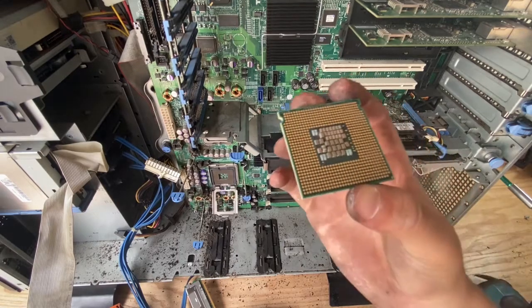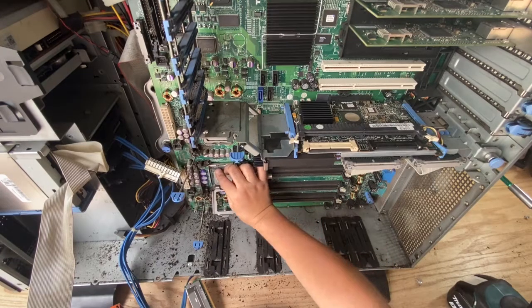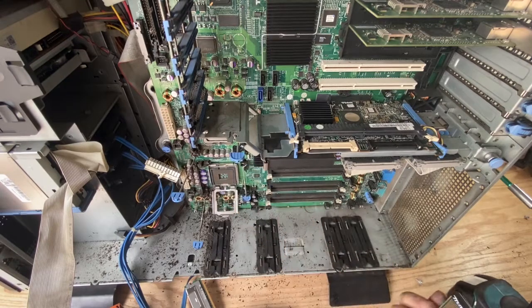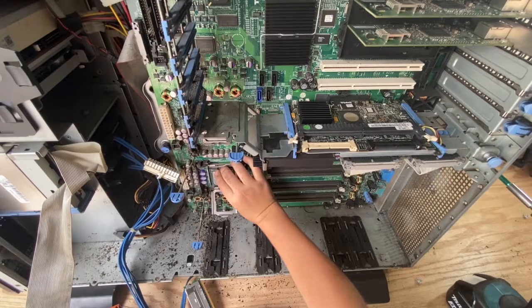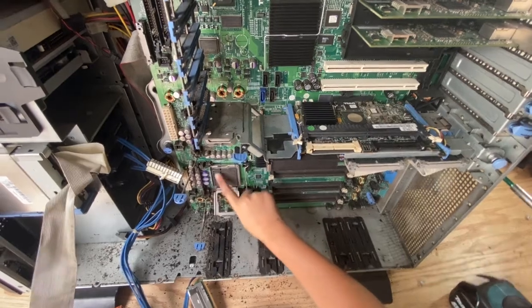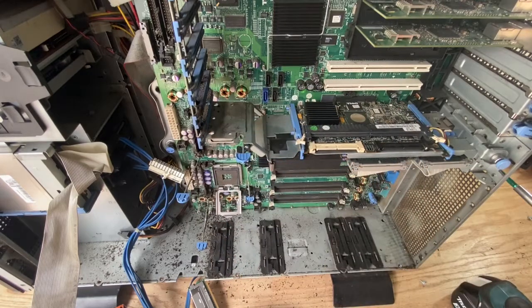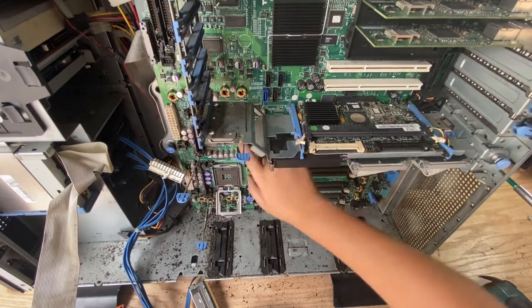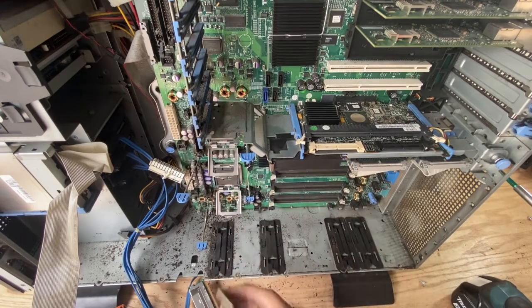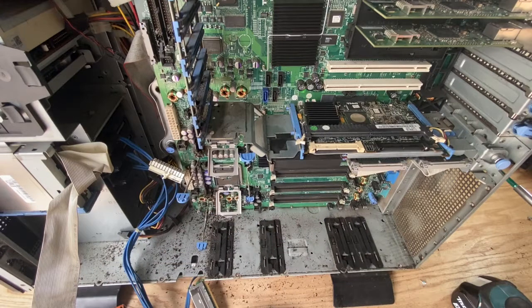This is a CPU, and as you can see it should go in there perfectly. I have some of these golden pins in the socket — that's going to be a problem. But since we're not going to use this, it doesn't matter. That's one CPU off. There's another one off — two CPUs. There's no third one, no fourth one.